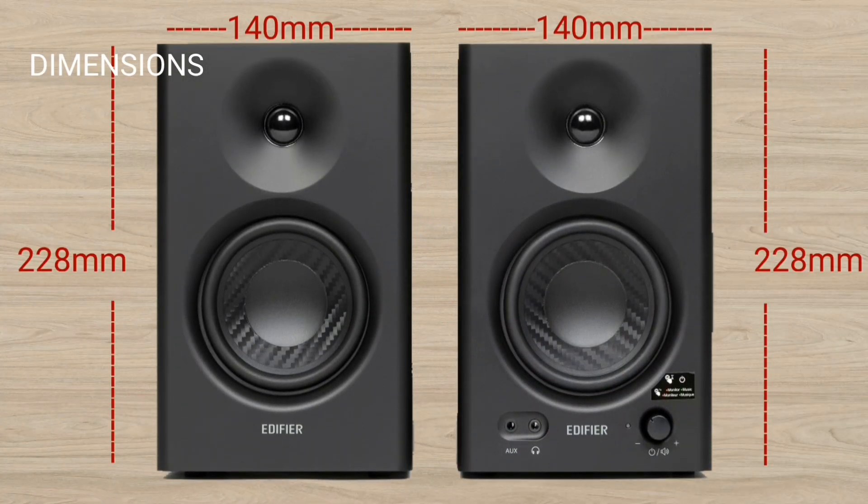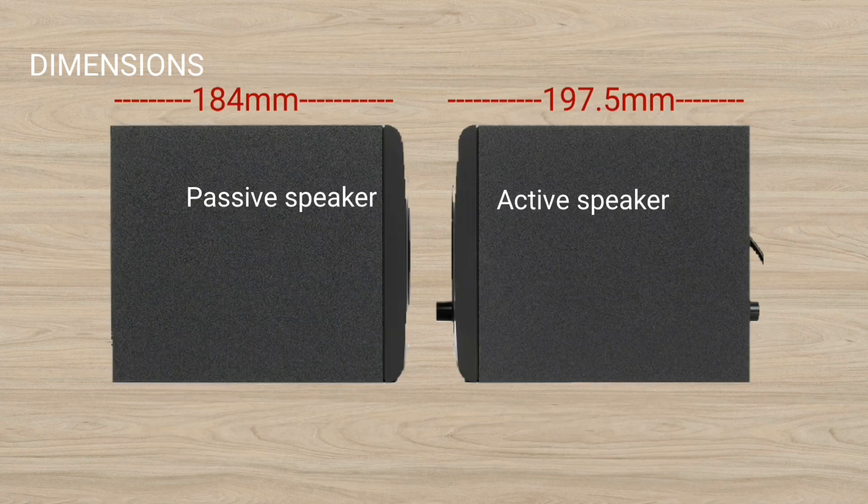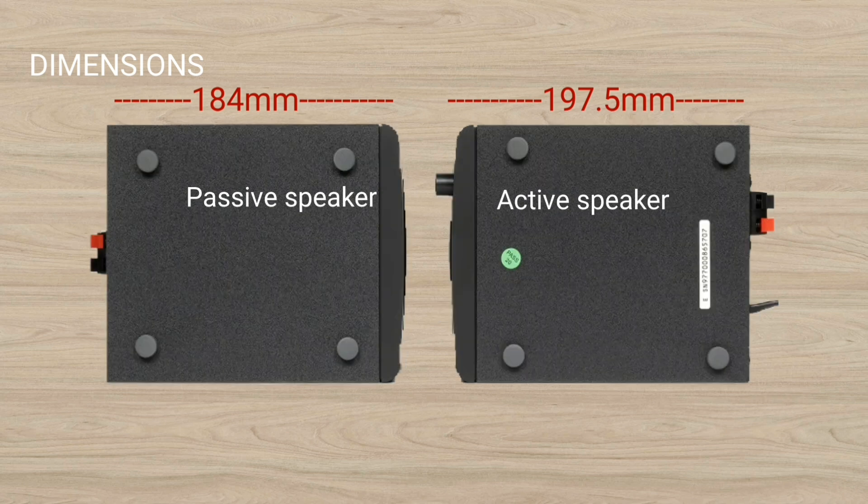The active speaker dimensions are 140 by 228 by 197.5 millimeters, and the passive speaker dimensions are 140 by 228 by 184 millimeters.